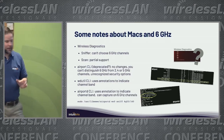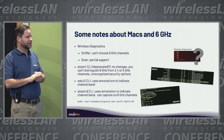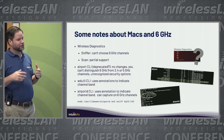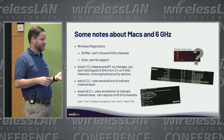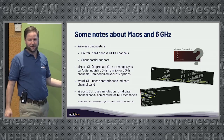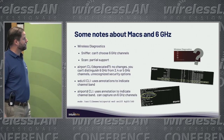Some quick notes about Macs and 6GHz. There are some command line tools on the Mac you can use to get Wi-Fi information. Some have been updated to support 6GHz, some have not. AirPort is a very popular one, but AirPort is actually deprecated — Apple no longer recommends using it.